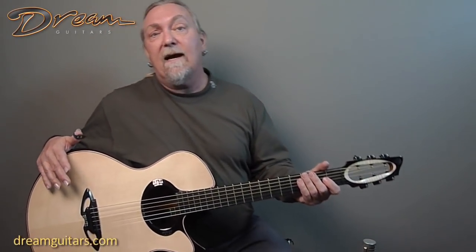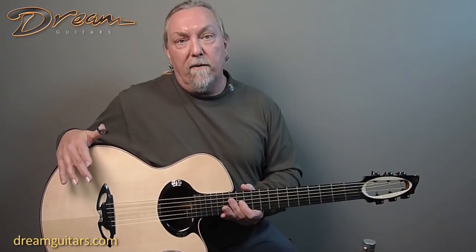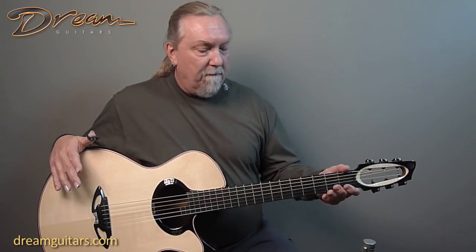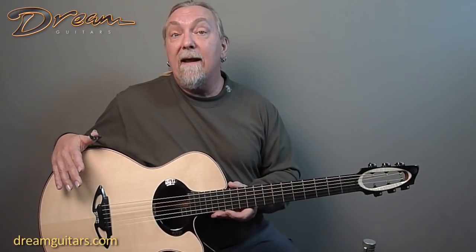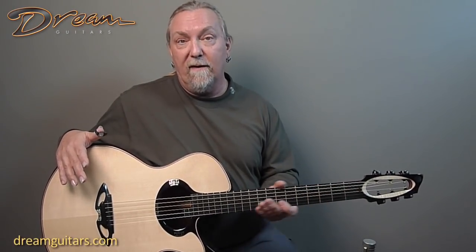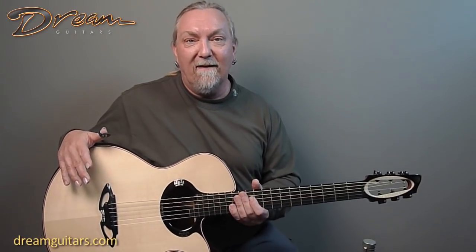Kissimmee Guitars is out of South Africa, and there are two makers — Matthew Rice and Matthias Rowe — and they're both incredibly talented in their own right. Matthias worked with Mark Mangard for a number of years building his fine guitars, which you probably know and love from our website as well.